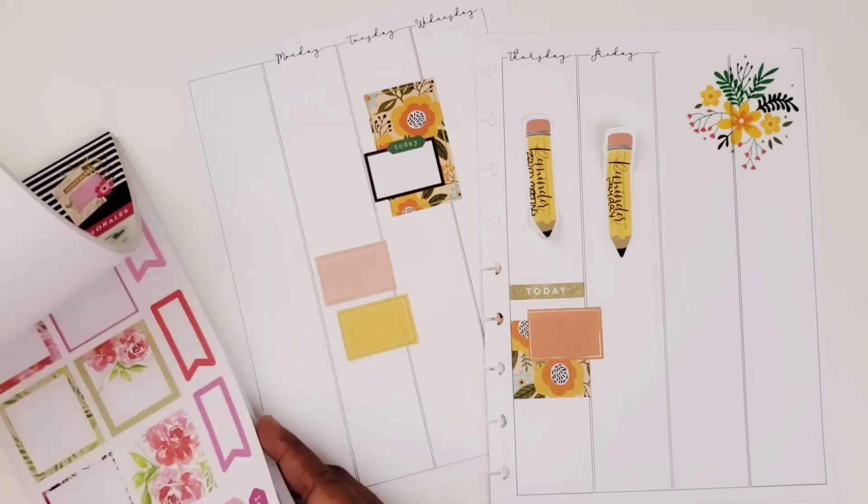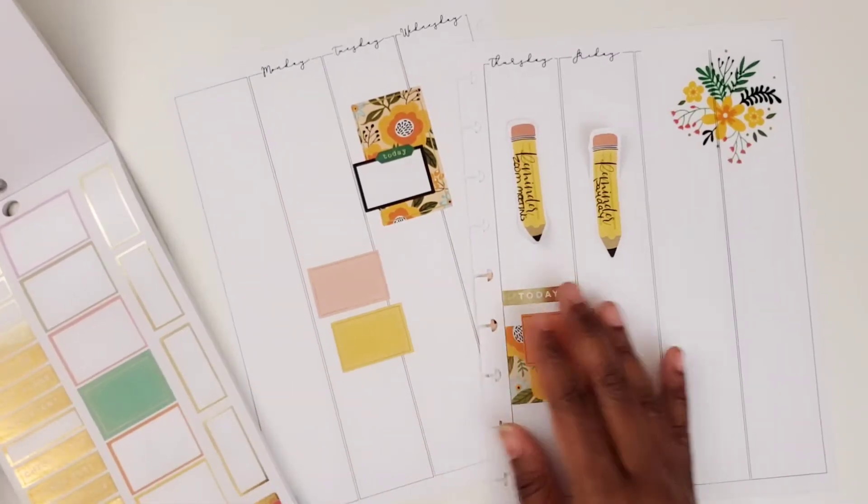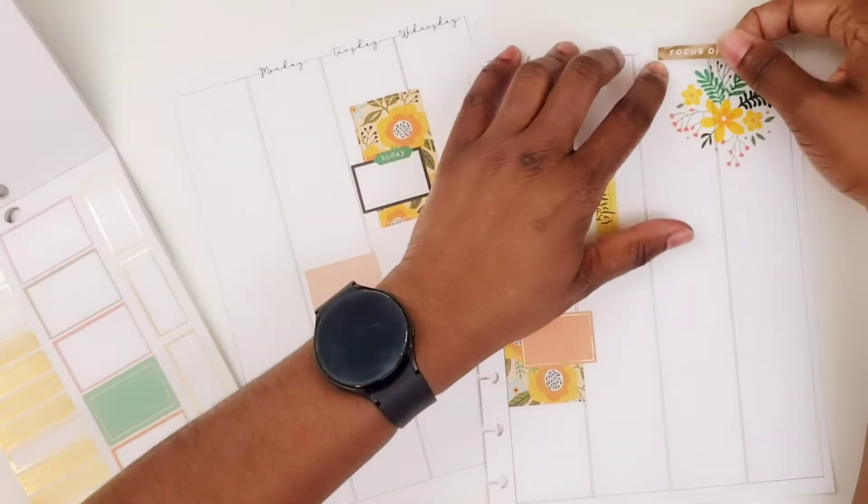Let me see if there's another header I could put in. Happy plans... focus on. Let's do focus on.